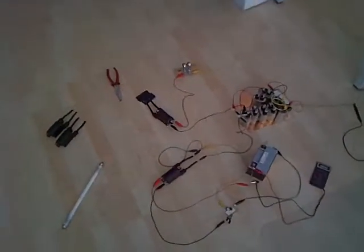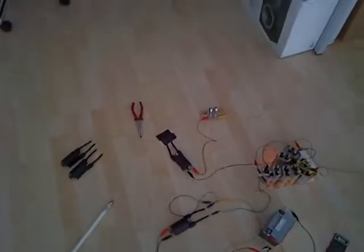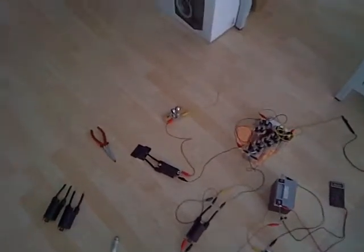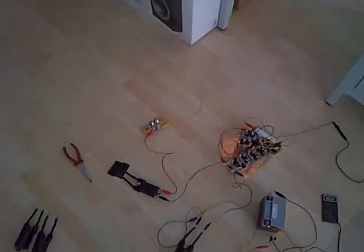Hi all! This is my first video. I'm going to play around with car coils. They are fun to play with and you can learn a lot just playing around.